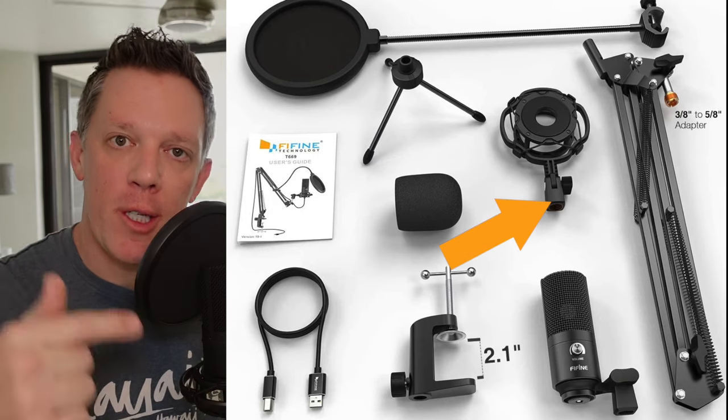My name is Michael Mansell, and in this video I'm going to break down what I think about the T669 Fifine microphone. This is an all-in-one bundle that includes the boom arm, the shock mount, the windscreen, and the pop filter. It is an all-in-one bundle, but it's a USB microphone that's less than $70 on Amazon.